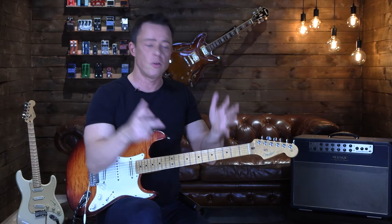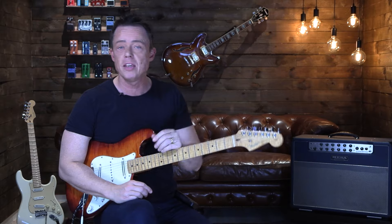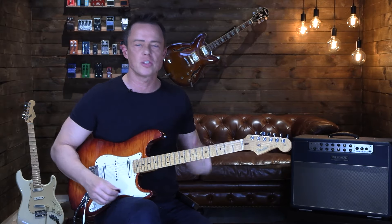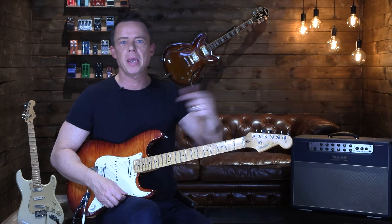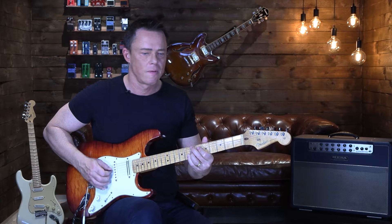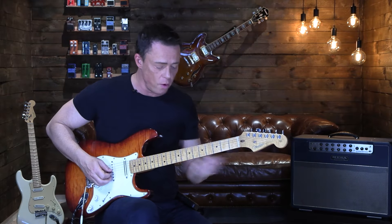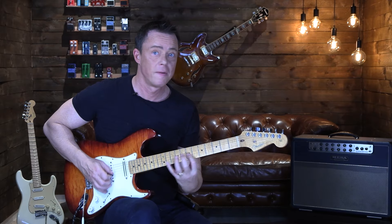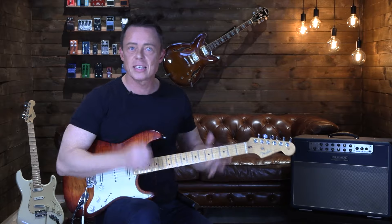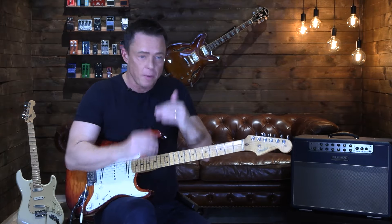Then there's the person who says: 'I'm going to focus on my technique this month only.' Within technique, they focus on alternate picking. Within alternate picking, they focus on picking on one string. Within that, they focus on playing triplets alone. And within that, they focus on just the picking hand — no left hand involvement at all.